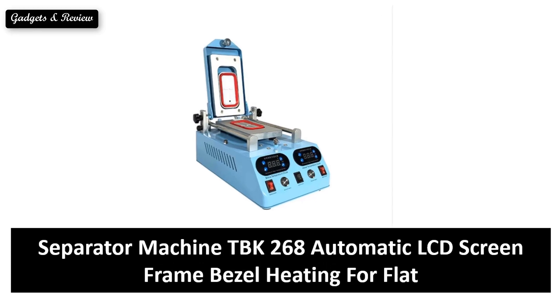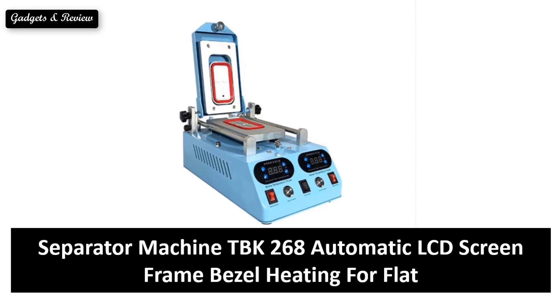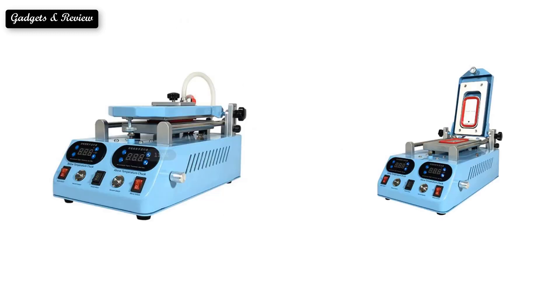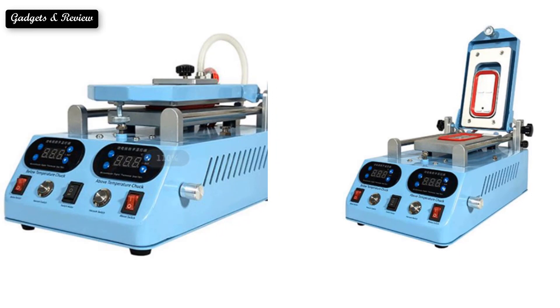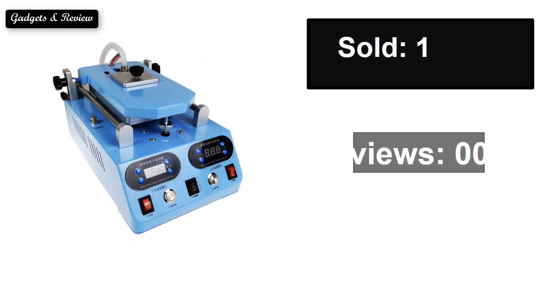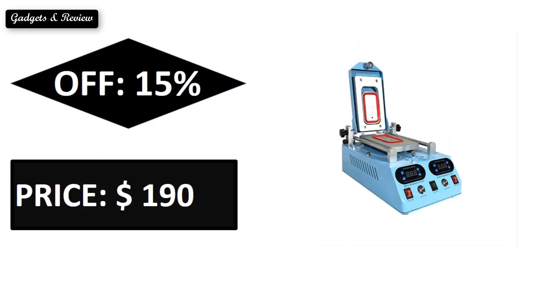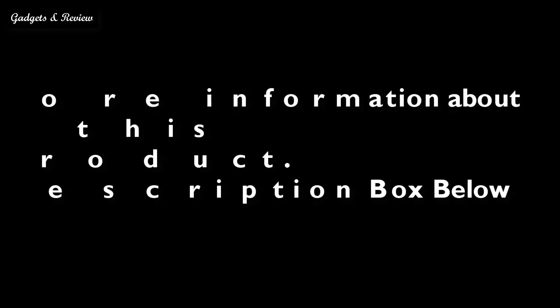At number 4. If you want some more information about this product, please check the description box link below.